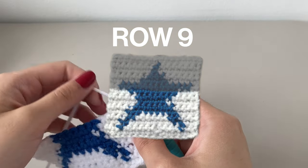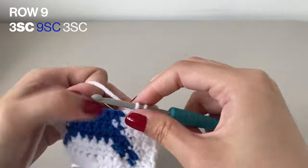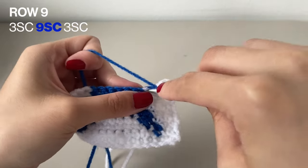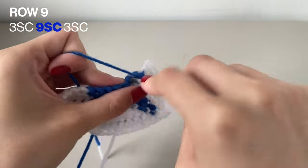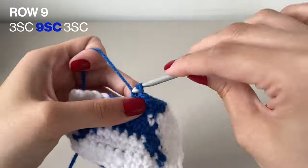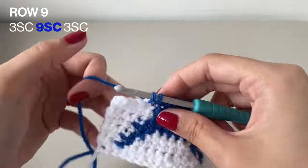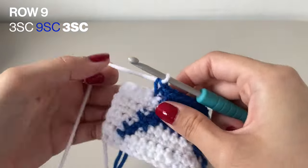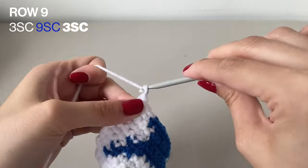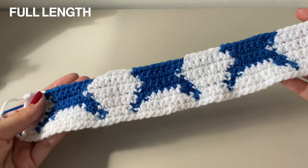Here we are with row 9. We're going to want to start off with 3 single crochets in the white, then 9 single crochets in the blue, and then 3 single crochets again with the white. Make sure you chain 1 to finish off this row. Here it is in the full length of what the headband should look like.